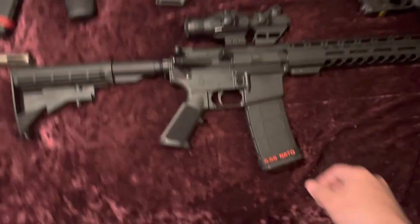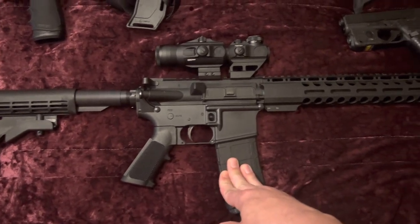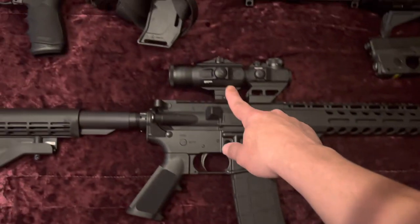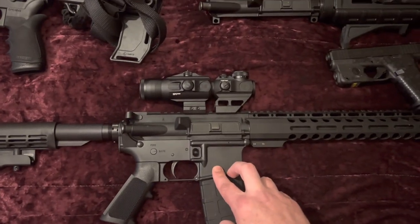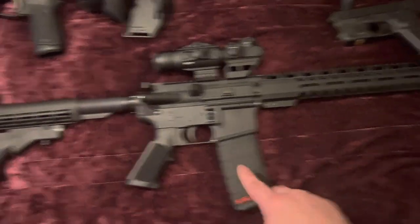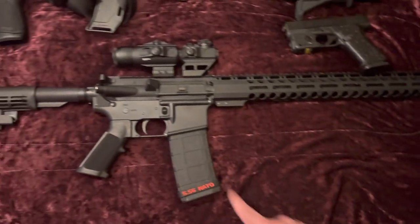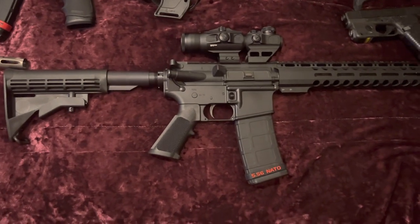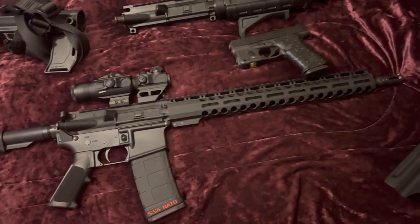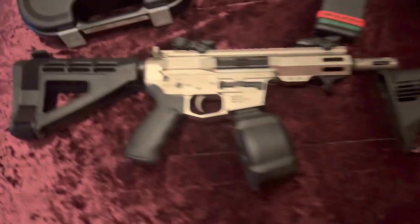That's gonna be a PSA lower — PA-15 lower — with the Radical Arms upper. I got the Monsters red dot with a 3x magnifier. It is chambered in 5.56. I haven't got this one out to the range yet, just got it about a week ago, so we will have a video coming on that soon.